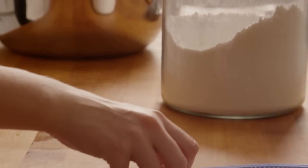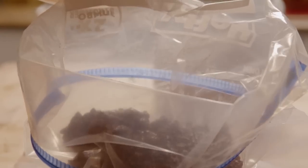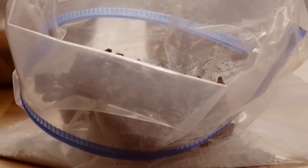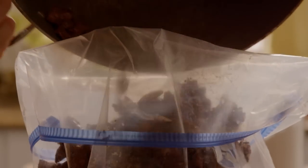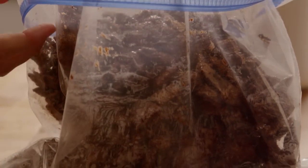Next, put a cup and a half of confectioner's sugar into a large resealable plastic bag. Add the coated cereal to the bag. If it doesn't all fit, do this in batches. Shake the bag to coat the crunchies well with the sugar.